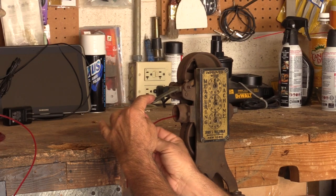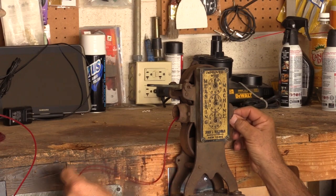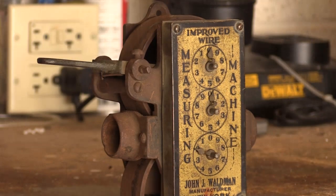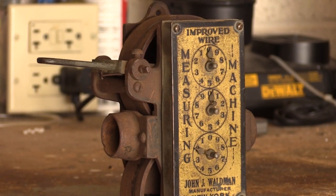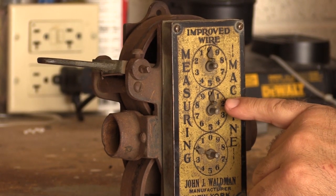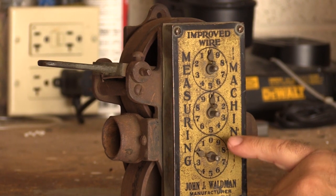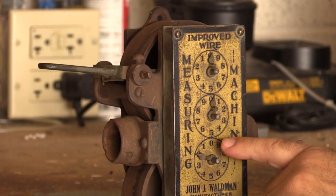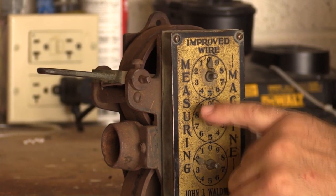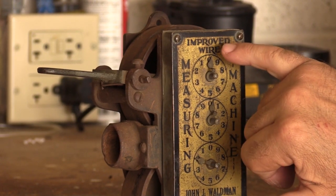After feeding two feet of filament through, the lower dial showed two, and the second dial was just starting to move. So it clearly measures in feet. That means the first dial goes from zero to ten feet, and the second dial covers ten to a hundred feet.